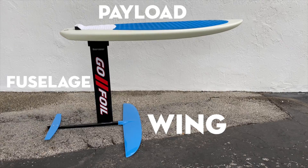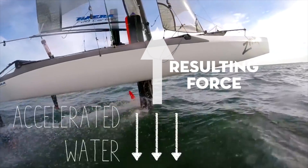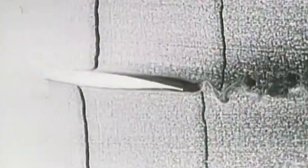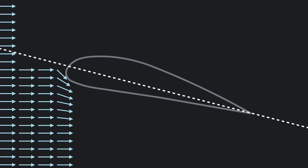First, we will explore an overview of hydrofoil kinematics — sort of the big picture perspective of how hydrofoils work. After that, we'll dive into the fluid mechanics of hydrofoils and explain why water does what it does when interacting with these magical craft.